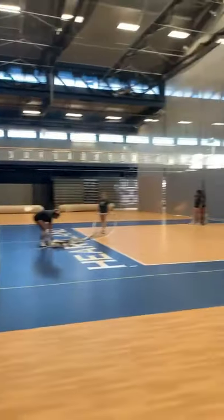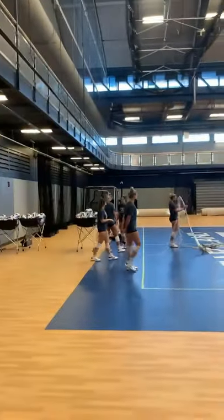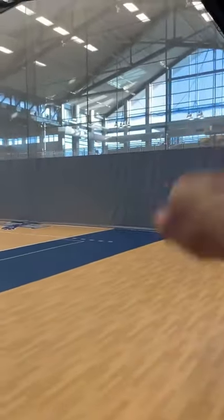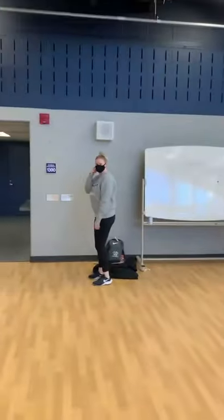This is Kelsey and we're about to go to practice. This is what it looks like when we set up. Right now we only have one court to use — usually we'll have another court over there but they're doing construction over there. And this is assistant coach Hannah.